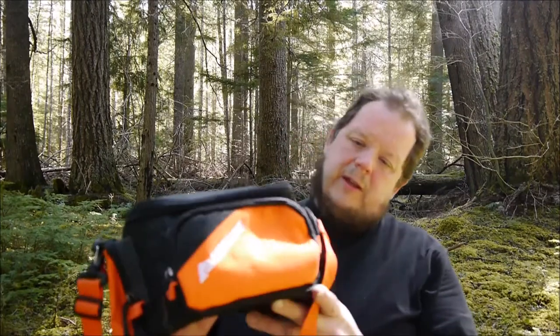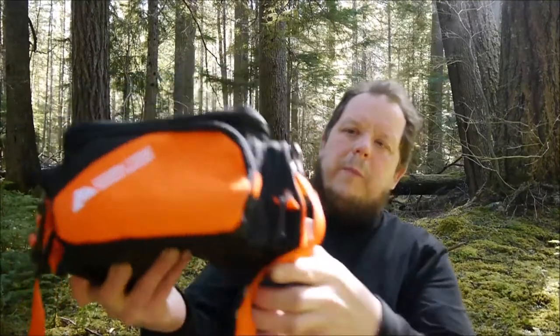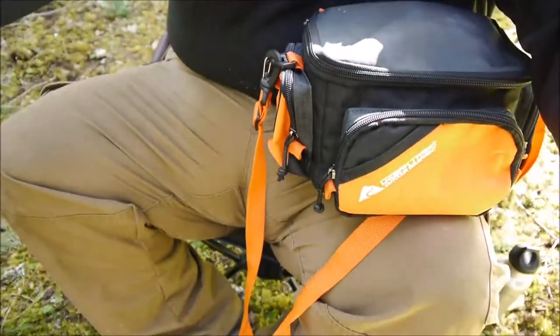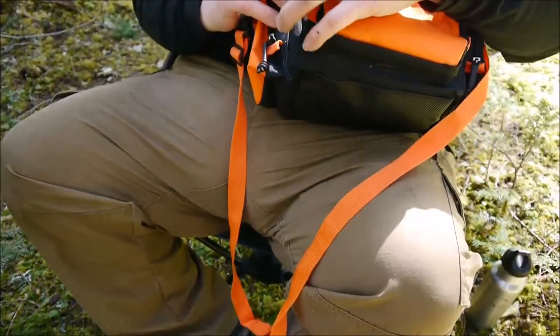Greetings one and all! I've got this Ozark Trails Walmart bag and I'm using it as a camera bag now. I just started doing this.